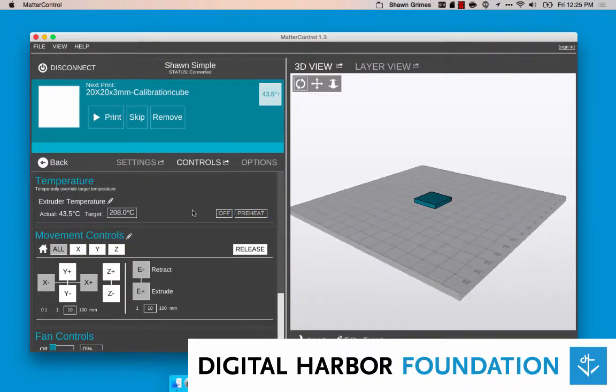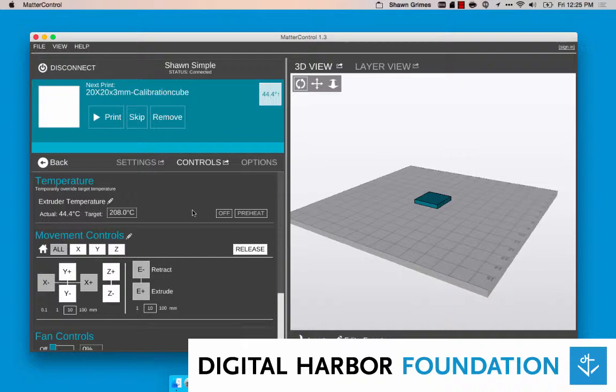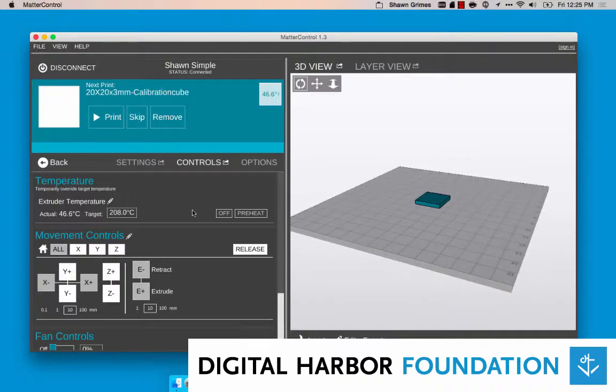Your target temperature should change to something like 208, but anything over 180 degrees should work.